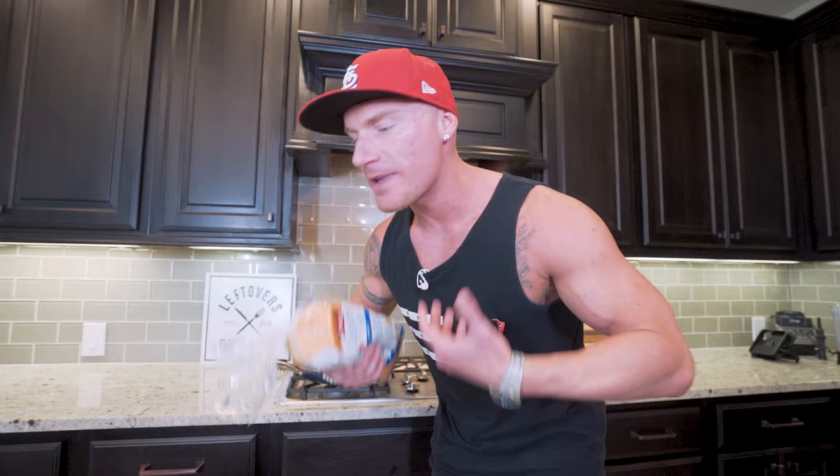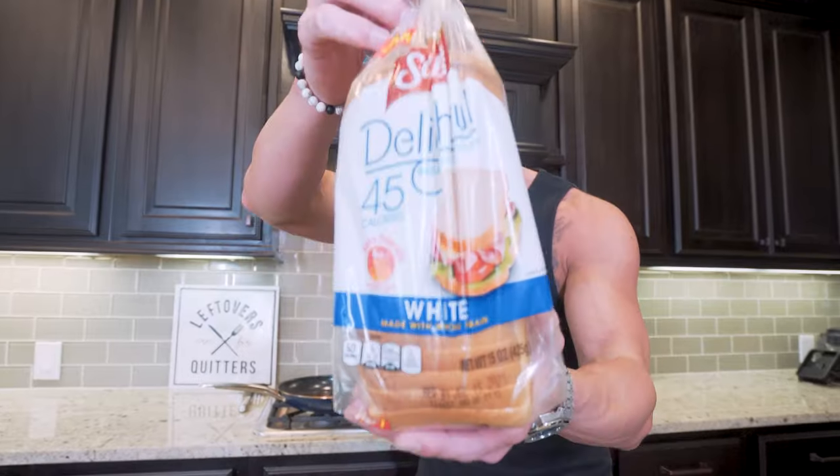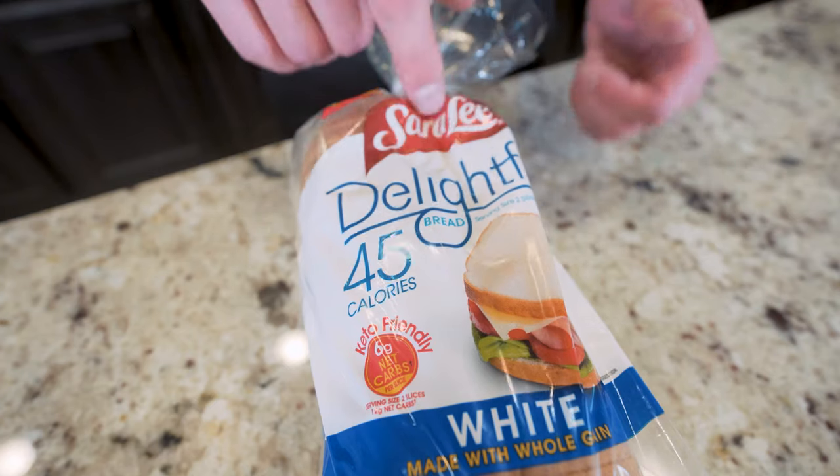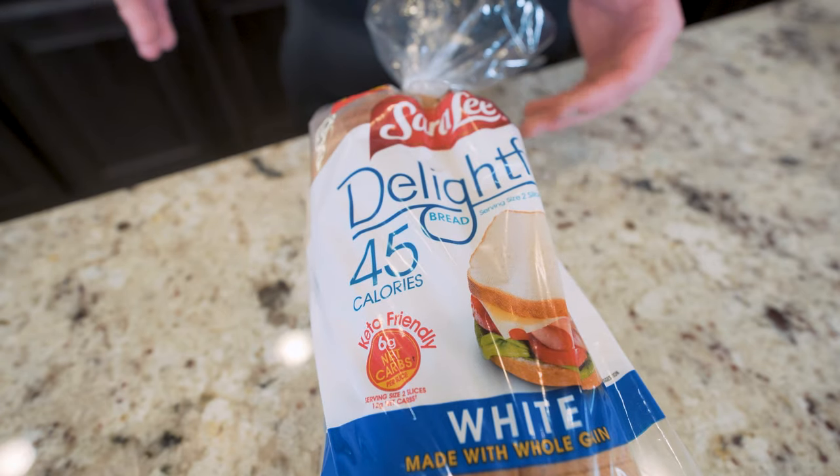Arguably one of the most important parts of making a diet-friendly sandwich is making sure you choose the right bread. Some bread is going to have 100 to 150 calories a slice, but when we use 45-calorie bread, that's drastically going to cut down on those carbs and calories, but still give us the full bread experience. My preferred brand is the Sara Lee Delightful, but your grocery store should have something very similar.